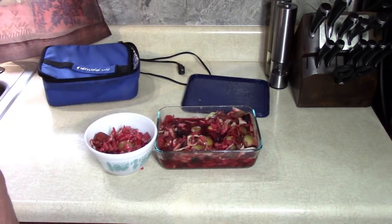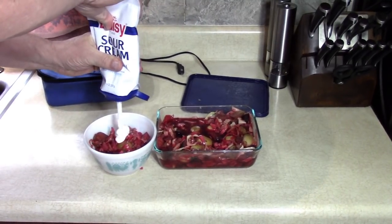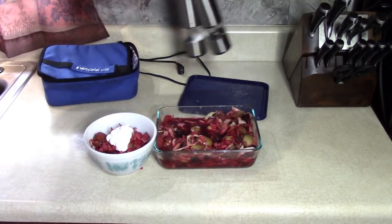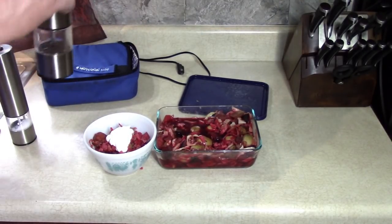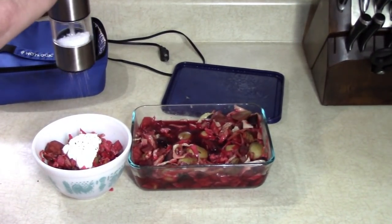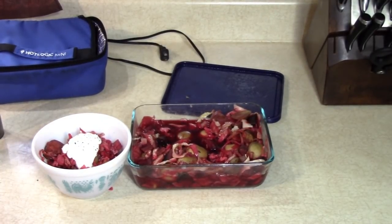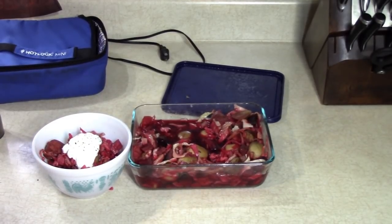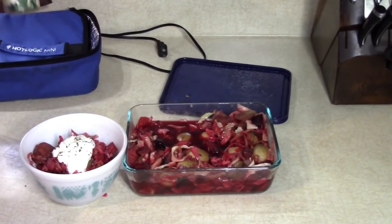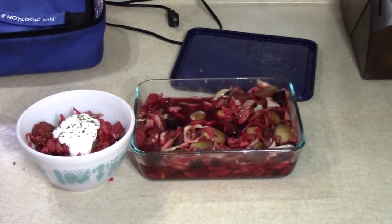You can garnish it with some cream, like I did in my other video with a pressure cooker. Put some pepper on it if you want. It's hot, that's for sure. You can put some parsley on it, or whatever you like — make it look nice. Put one of those leaves on there, and then taste it or eat it.